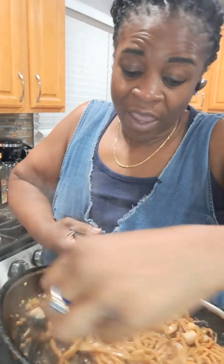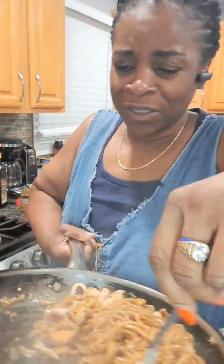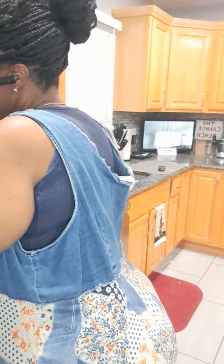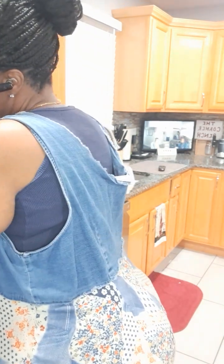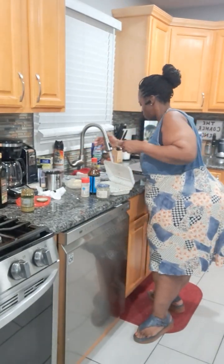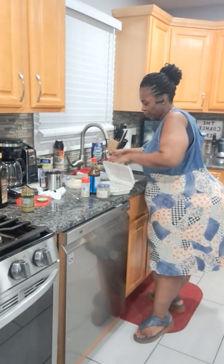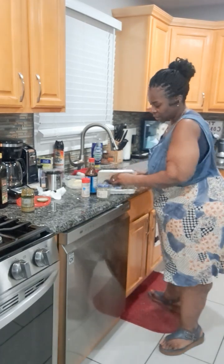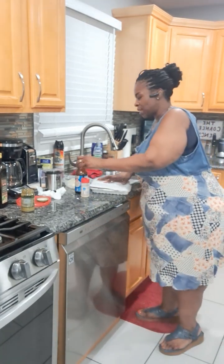This looks delicious. I'm gonna pop all of this in my plate — this is a big meal for tonight, especially because it's so late. I want all of that deliciousness out of there. I'm gonna clean up my mess while that cools off a little.